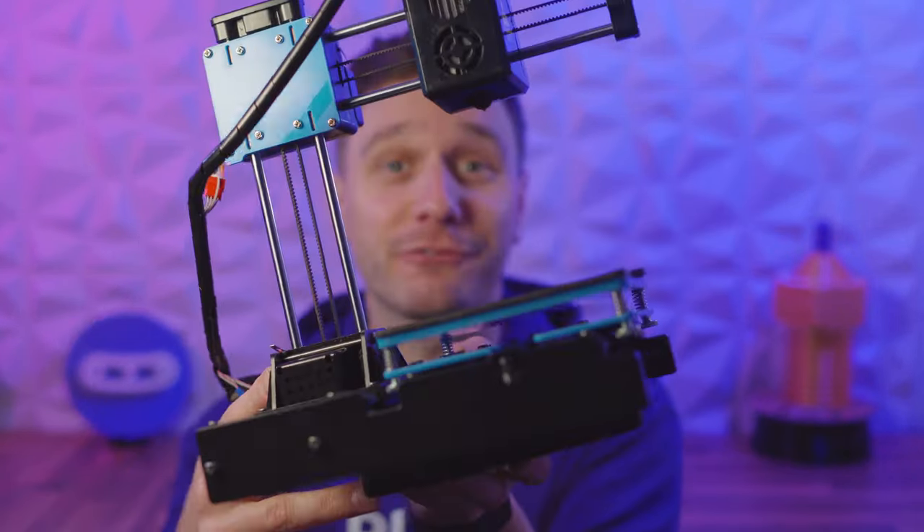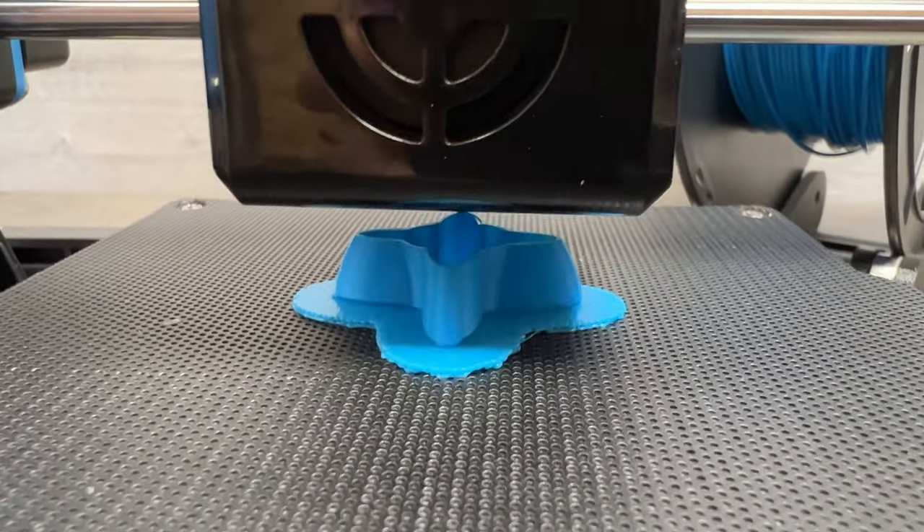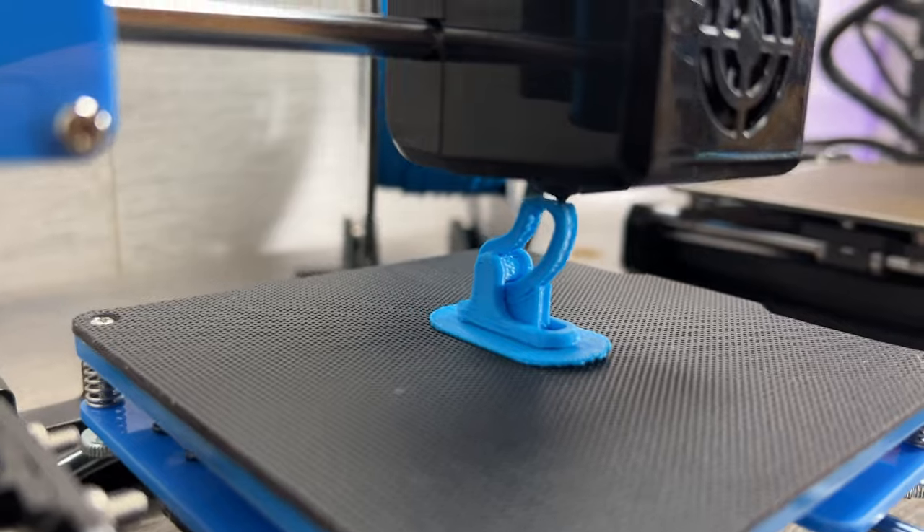This is the cheapest 3D printer I could find on the internet — the EZ3D X1 — and in this video we're gonna be putting it through its paces and we aren't holding back. I want to see what a $70 printer can really do, and if I'm not happy with it, I'm sending it straight back.